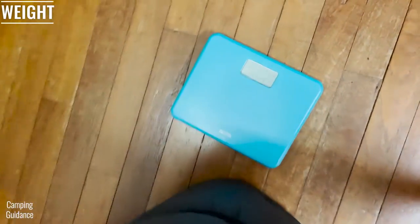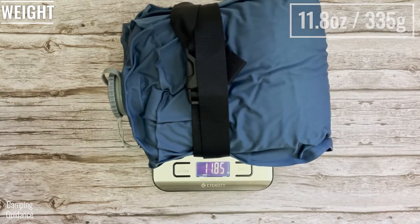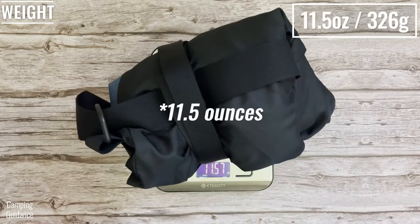The REI Dreamer Double weighs 11.6 pounds for just the mattress alone. The pump weighs 11.8 ounces and the carry bag weighs 10.4 ounces.